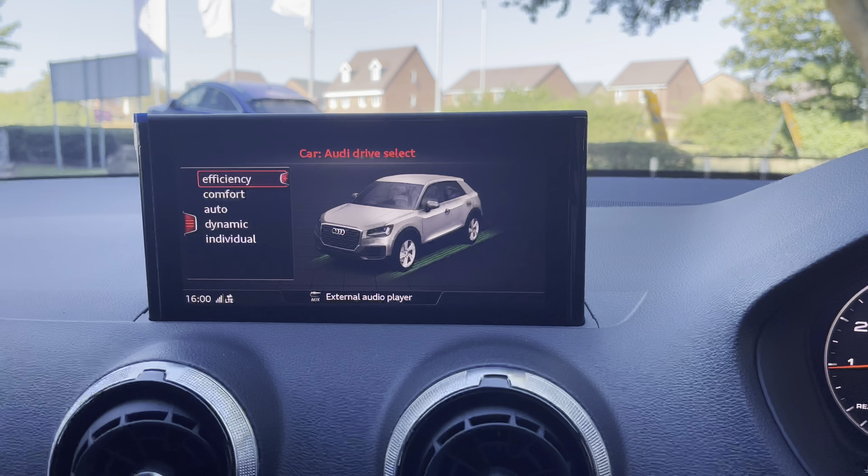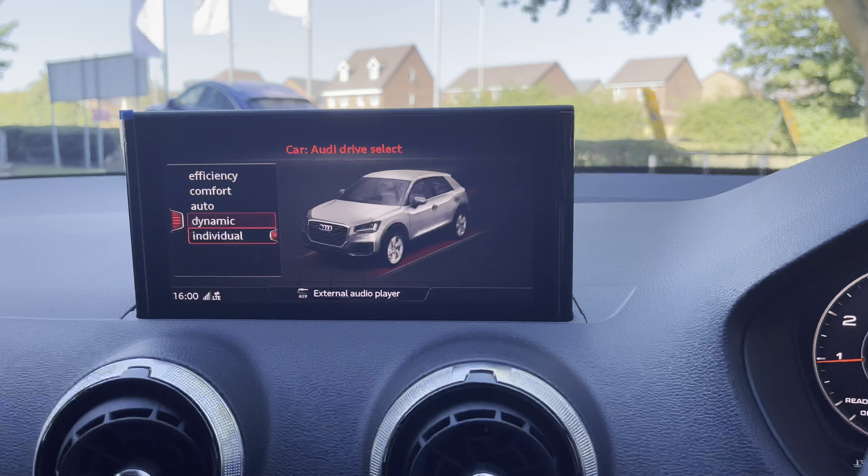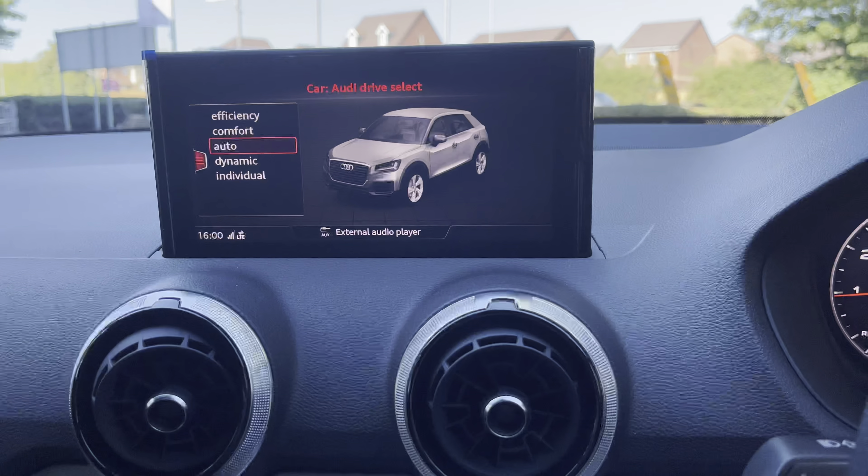There is also the car screen, where you will find efficiency, comfort, auto and dynamic — these are the different driving modes available in this particular car.